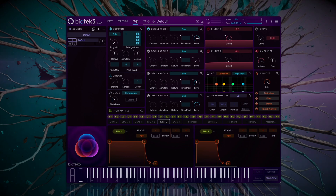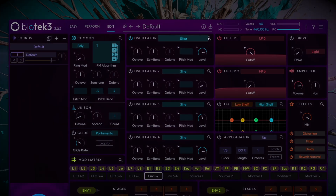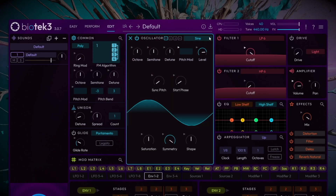We start by selecting a clean patch to work from scratch. Next, we'll go to oscillator 1 and use the default sine wave. Expand the view and lower it by one octave. We can use the shape parameter to generate some extra harmonic content — somewhere between 3 and 5% will do.